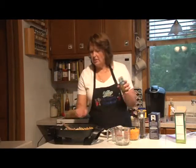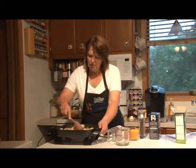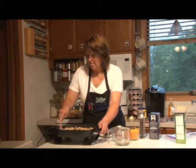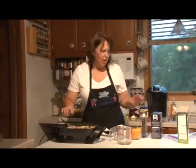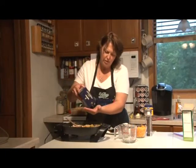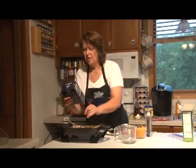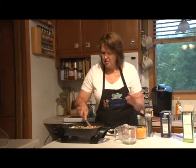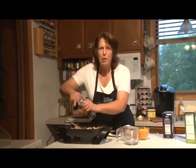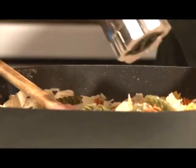I have a packet of ranch seasoning mix and we're going to stir that in. Then season with salt and pepper — the recipe calls for kosher salt, but you can use sea salt or table salt. When you're seasoning to taste, you can always add more but you can't take it out, so err on the side of caution. I put about a teaspoon in. You can also use fresh ground pepper or pre-ground — that's also to taste.